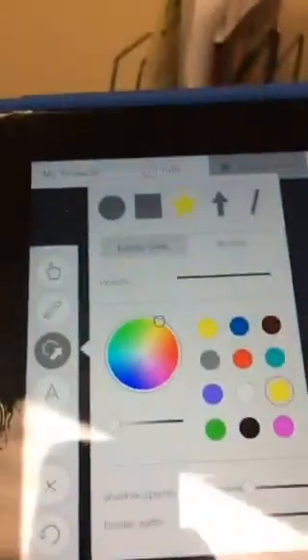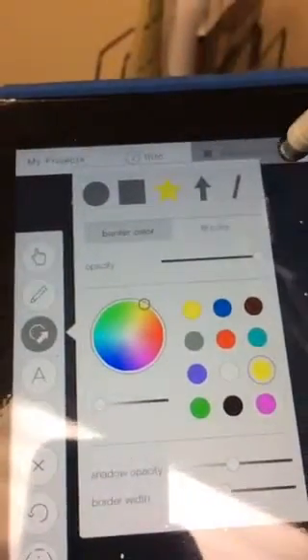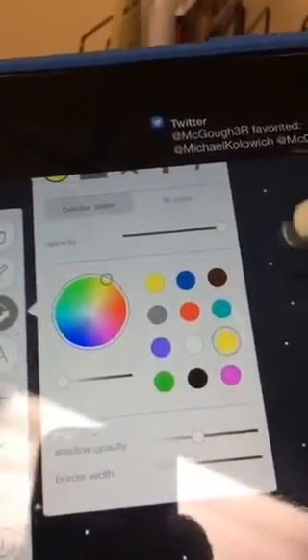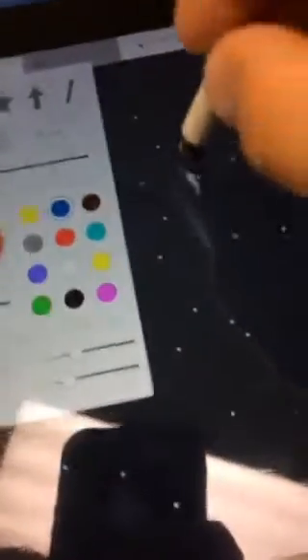Now we've got to build the Earth. I'm going to hold down on the shape tool to get my shapes — circle, square, star, arrows, lines. You can change the colors and fill. I'm going to click the main shape. I'm not going to pick yellow since we're out in space — we're going to do the blue Earth. I'll click on blue, change it, tap away, and make a big gigantic circle. I'll take my finger to reposition and resize it to about this big.